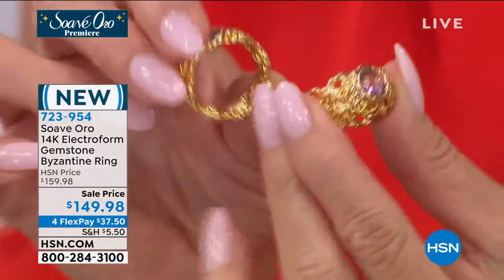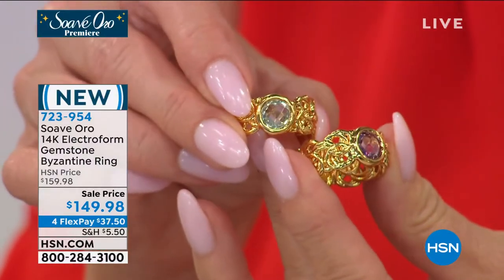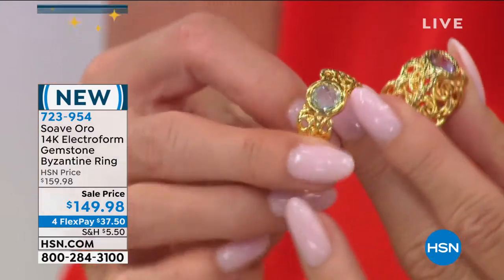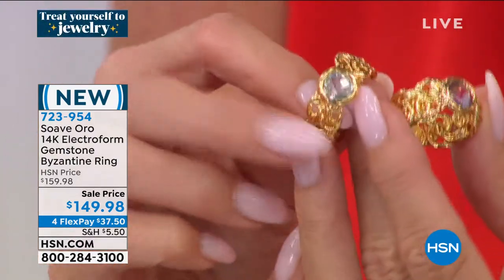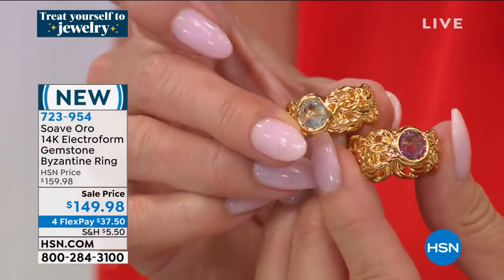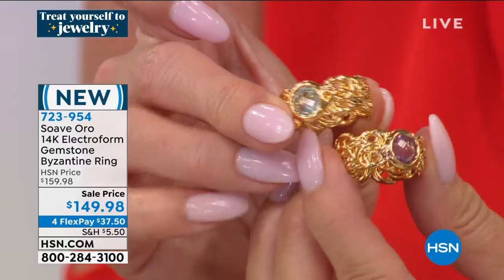This Byzantine style ring — it doesn't scratch, it doesn't do anything. It feels like you're wearing nothing on your finger because it's so smooth, which is what Suave stands for — smooth. So comfortable and lightweight. I prefer this way more. I want to wear Suave versus pure 14-karat gold on the inside too, because this is for the modern-day woman who's running around like crazy.